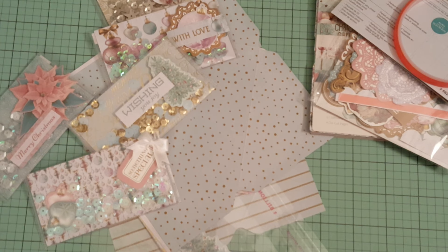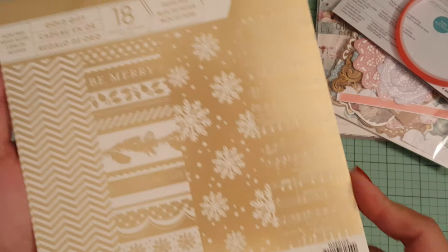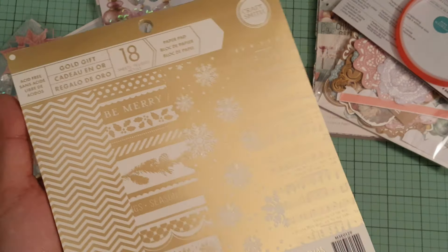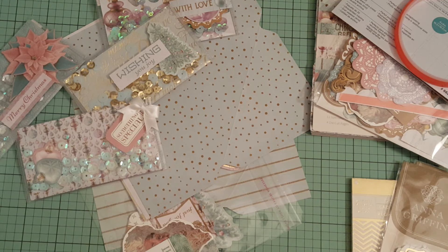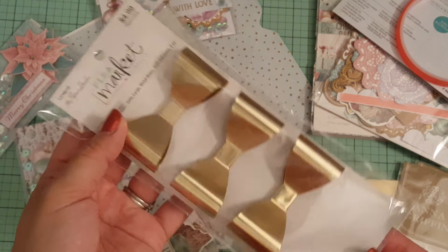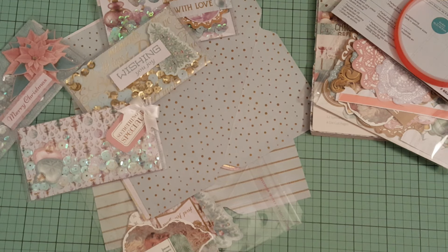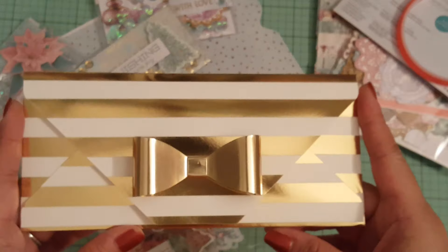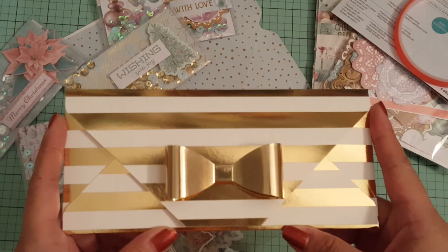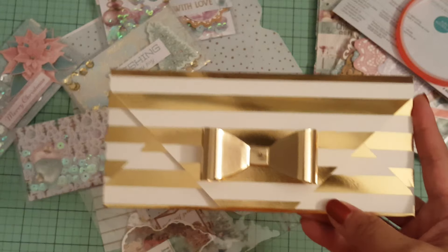But of course I didn't stop there. This other project I wanted to show you guys — I used this paper, this is by CraftSmith, this is last year's paper. And then I also used these Anna Griffin Christmas stickers and these metal gold bows from The Paper Studio from Hobby Lobby. So I couldn't stop there — I had to keep on going since I was making shakers. I had to make a money shaker gift card holder.